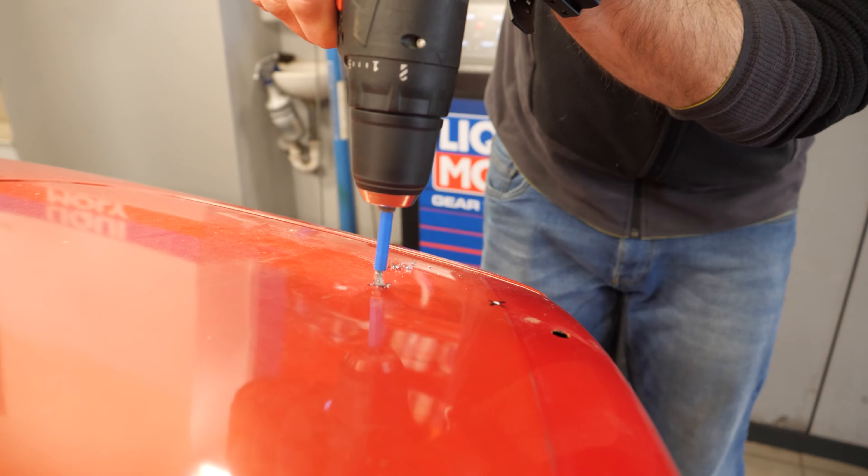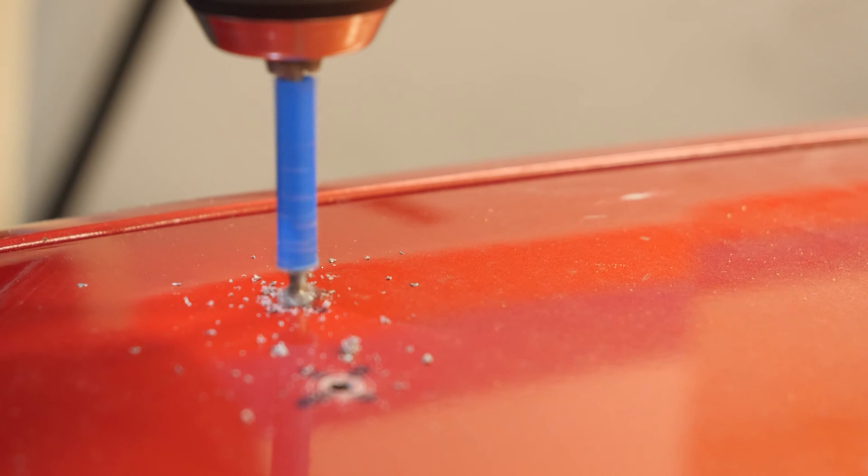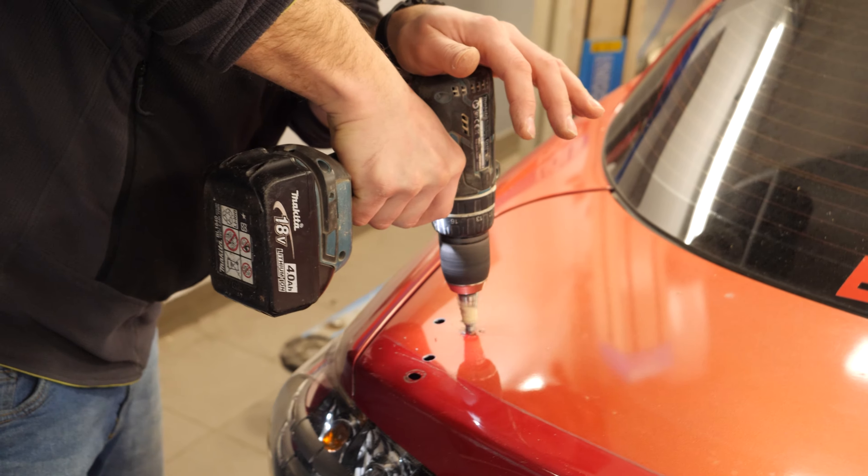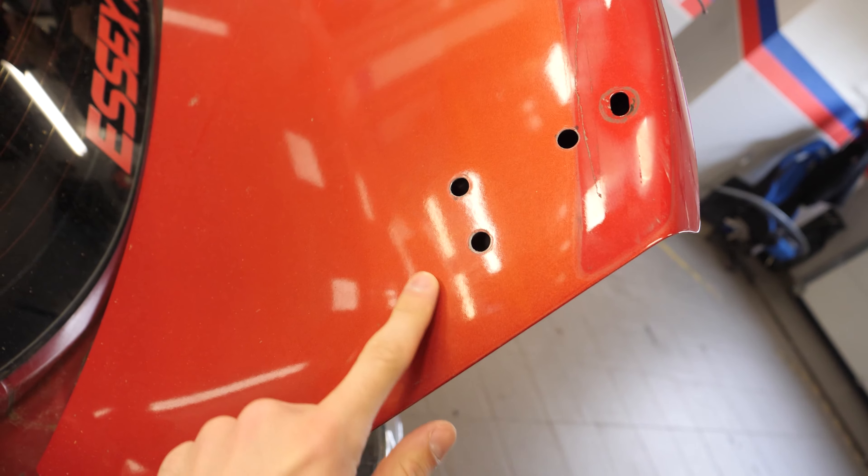With the positioning holes now marked, we can start drilling them. Firstly, we'll start by drilling out a small incision, then we'll get a bigger drill bit to enlarge the hole. The holes are now drilled.